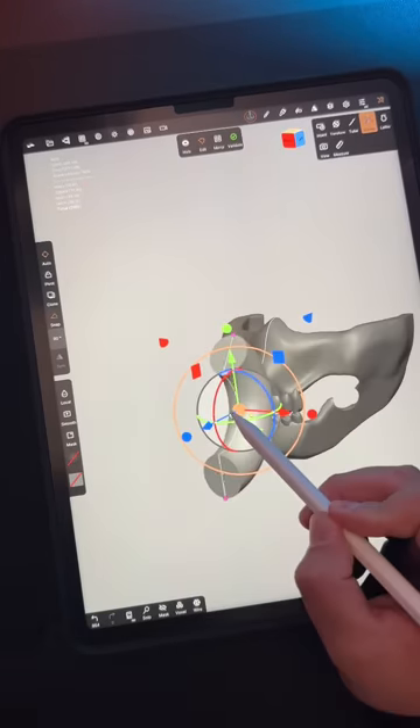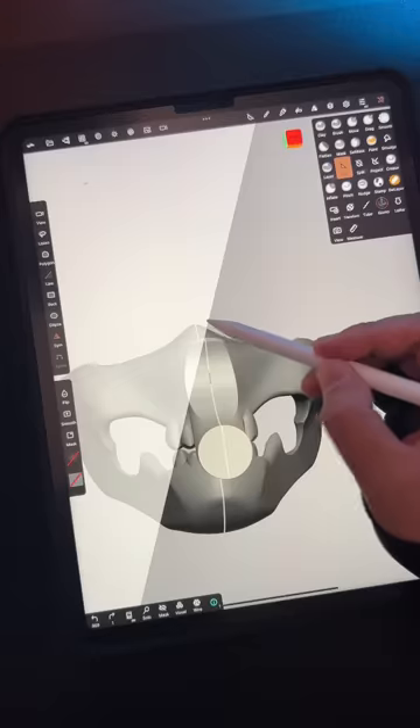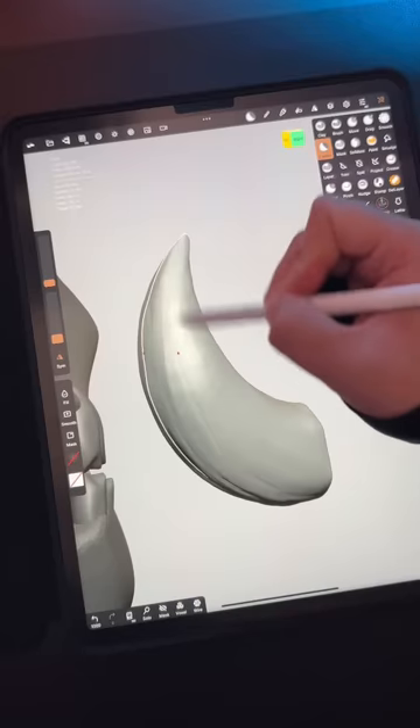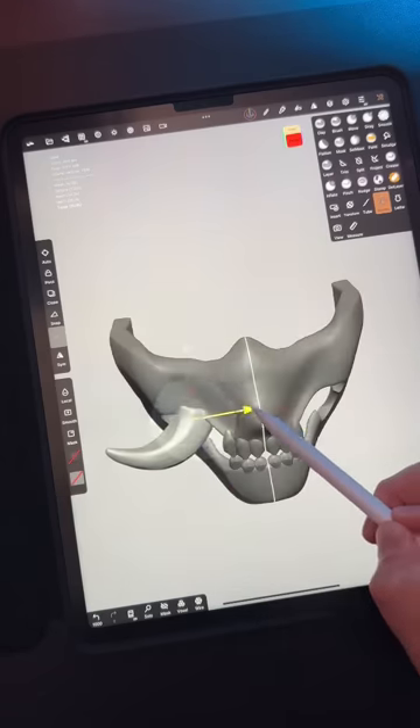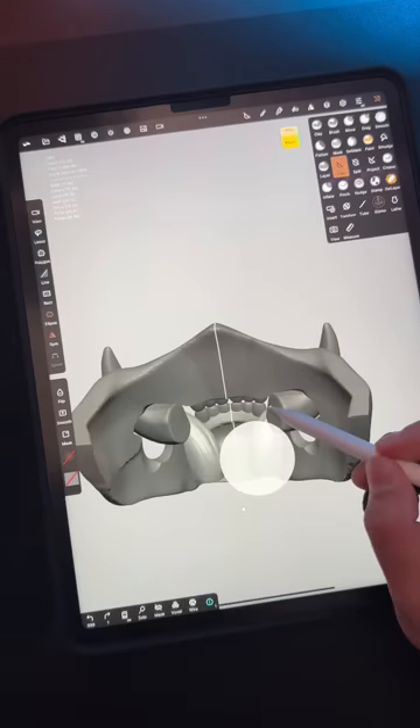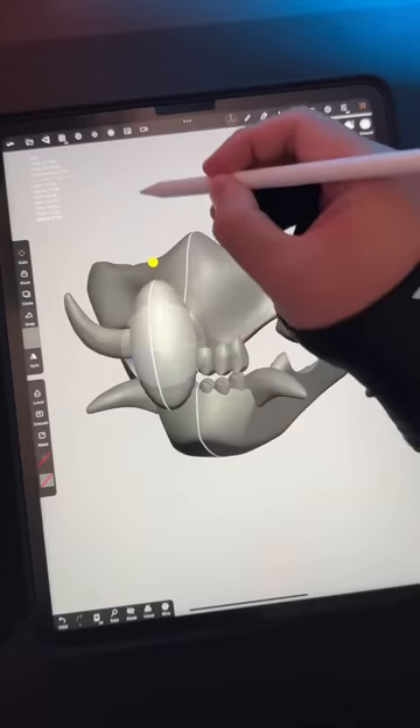I'm creating the tusk with the donut tool. Trim away with the circle tool, then trim the sides. These tusks are as sharp as the ones that mangled Old Yeller — the best dog. After situating the tusk, trim away the excess. Add a sphere and stretch the height.